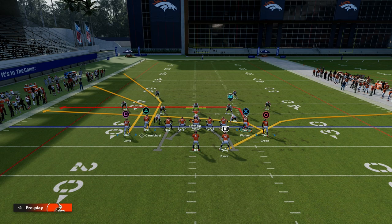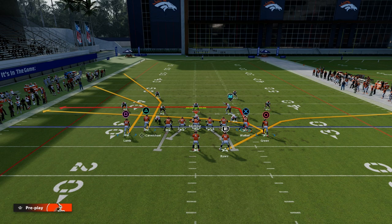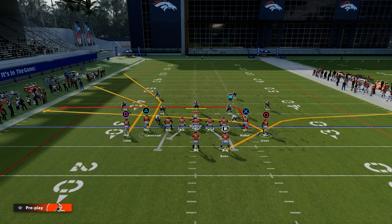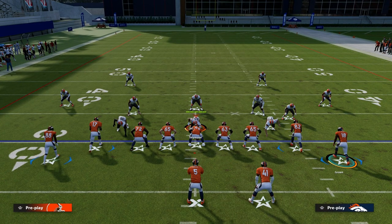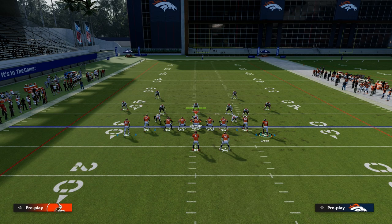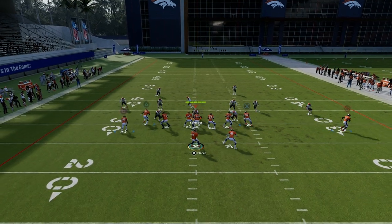That's the big corner, little corner concept. The big corner will clear out all of the deep blue zones and the little corner will come underneath it and you'll be able to hit it. On the right, what I like to do is take the tight end and put him on a drag. I'm going to put AJ Green on a slant — the right side receiver — and then block my running back. We're going to motion this slant out and just snap it about right here.